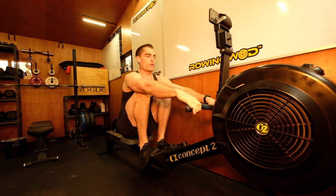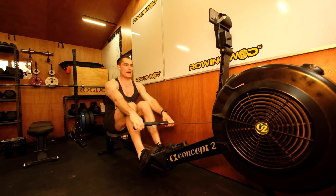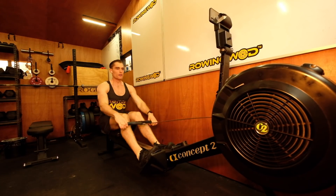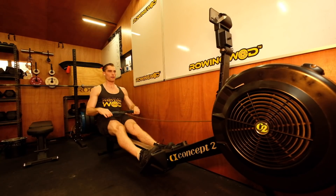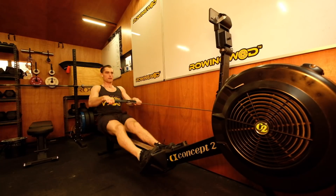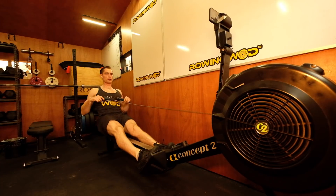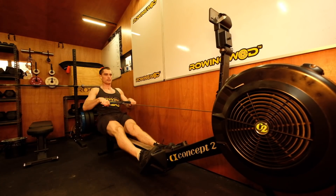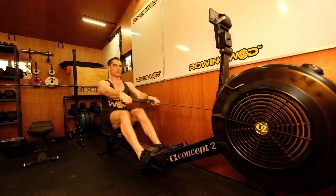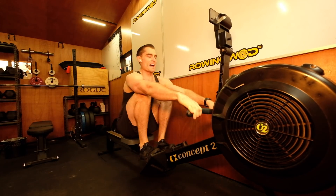Second level — sit up, roll along, ready, now. Third level — move the handle, sit up, go. That's nice.